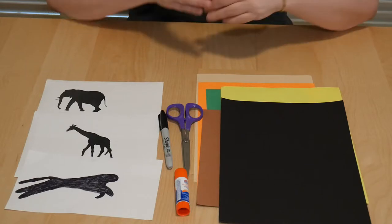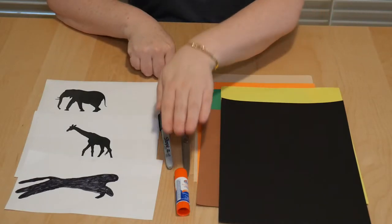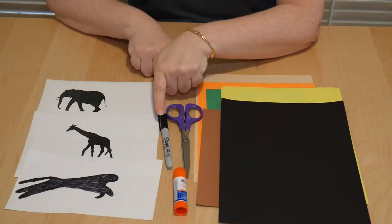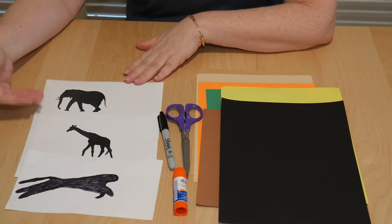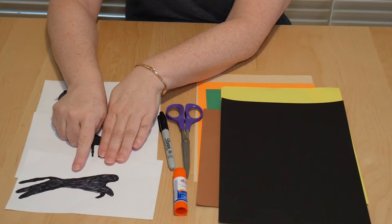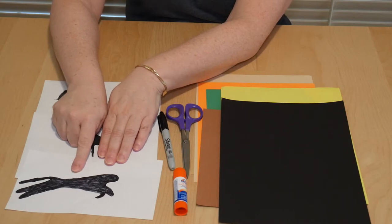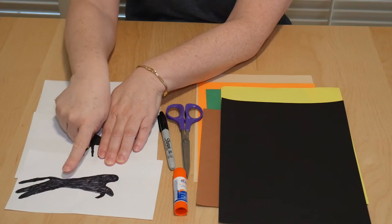The supplies that you need are colored paper, scissors, a glue stick, a marker, and color. Here I have some silhouettes of some animals that I found that I can cut them out. Or I drew my own cheetah over here, colored him in to make a silhouette, and then I'm going to cut that out.